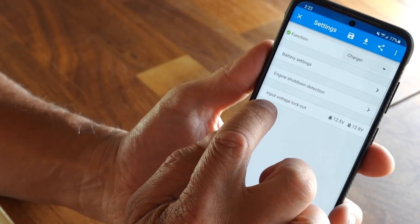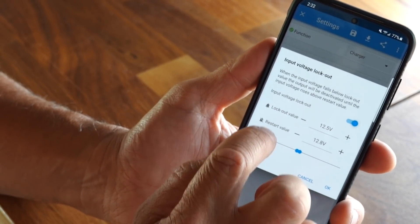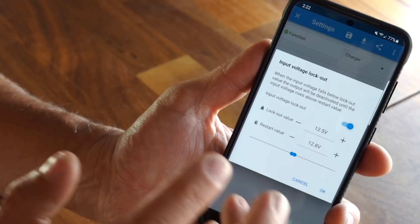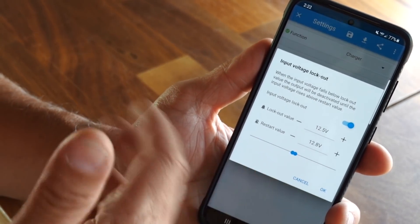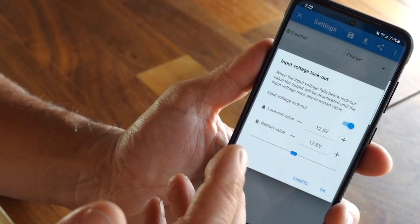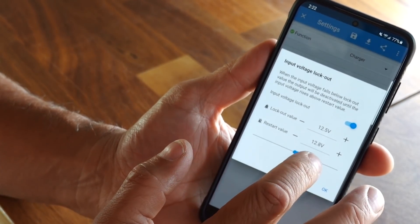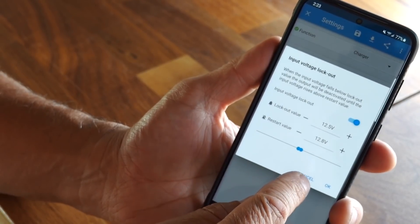While the engine is running it'll just charge the way you've set it up. There's also an input voltage lockout setting — in my case, if the voltage on the alternator drops below 12.5 volts, it's going to stop charging and cut off the output altogether. Once it rises back up to 12.8 volts, it starts the charger again. This is really useful if you have a heavy load on your chassis — you can make sure it's not trying to charge while the alternator is working hard, and once it fills that voltage back up it'll kick back in.